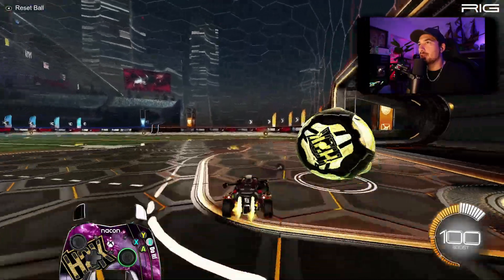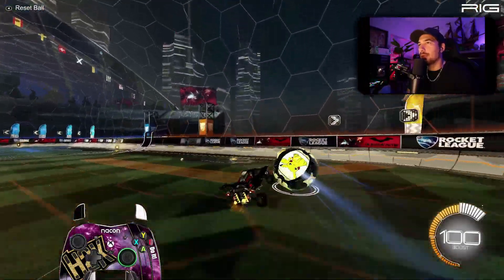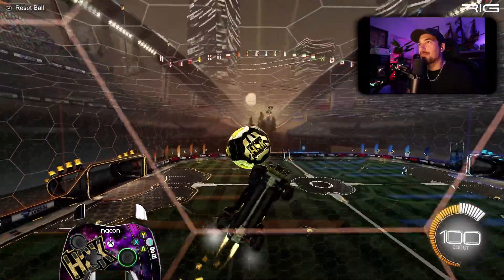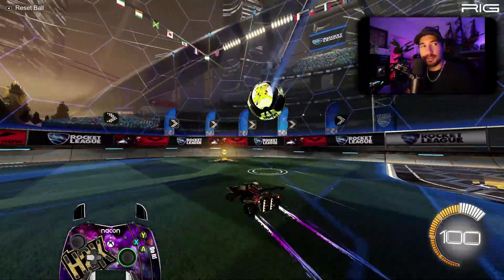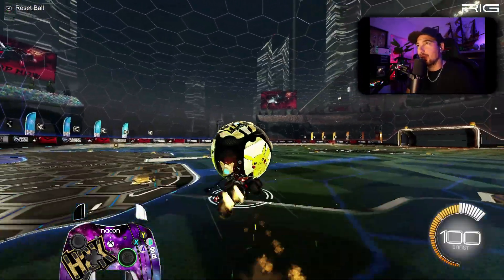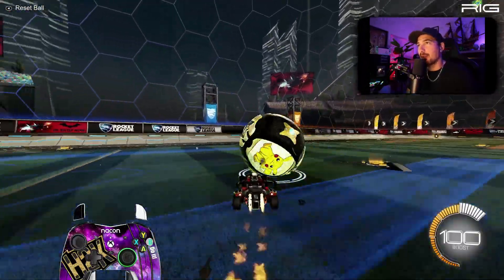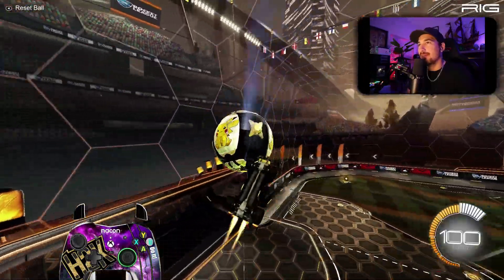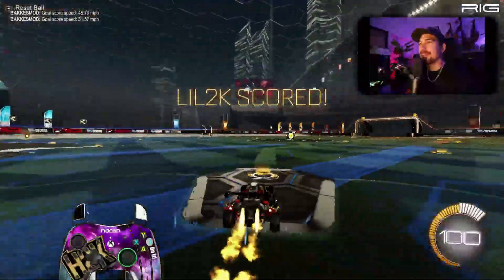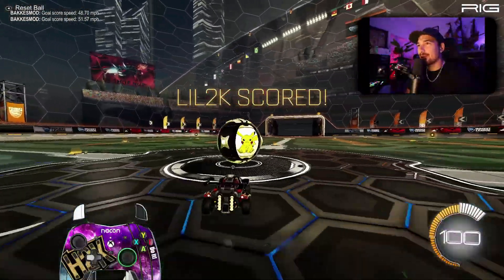I like it — the controller feels good, I've mapped it out the way I like it. With Rocket League you need a lot of inputs, so yes, I'm using a bunch of them. I've even added an extra input: the left D-pad is set to drift, and I use that on the back of the controller. This controller is actually insane. If you want a more detailed review, I'll do one later — like and subscribe if you want to see that. I'm Joey, see you guys next time, peace out!